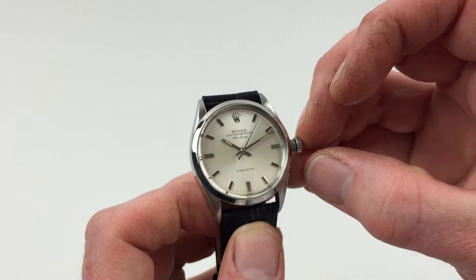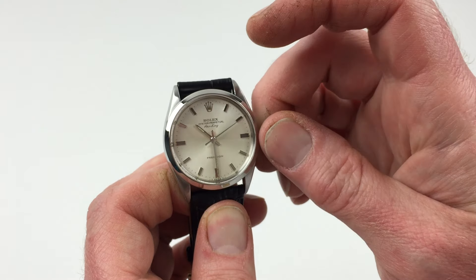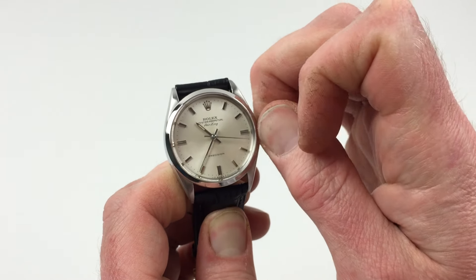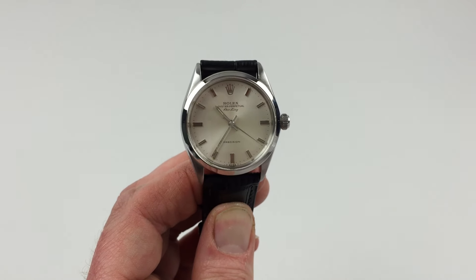In order to change the hand setting, pull the crown a further notch away from the watch. This allows you to then advance the hands. Then to return the crown to the original position, push the crown towards the watch and twist away from you simultaneously, so that the crown lies tight to the body of the watch. The watch is then ready to be worn.